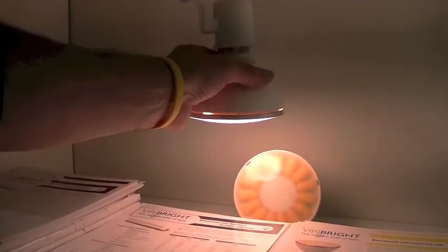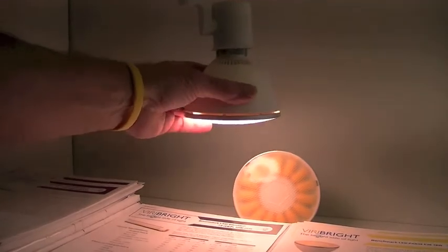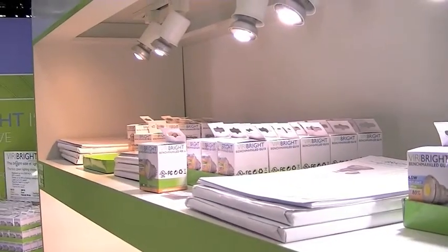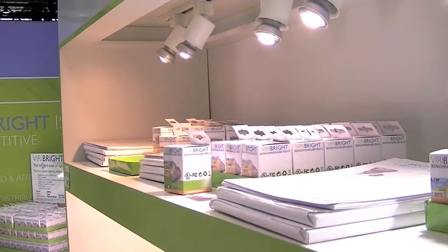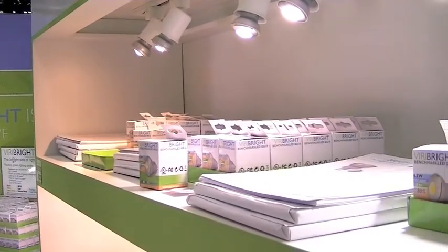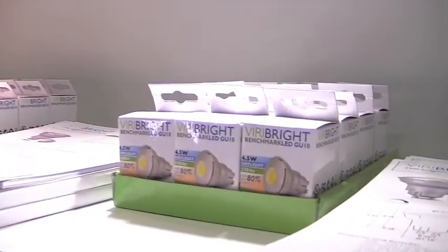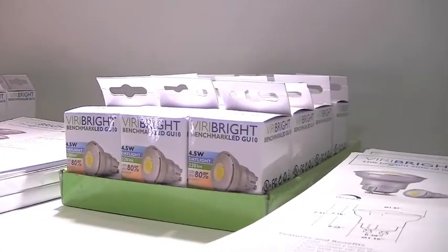Its great color rendering index makes everything you do clearer and more comfortable. Best of all, this bulb is always cool enough to handle. And speaking of cool, here's another spotlight we offer in GU24, GU10, and standard E27 bases — it's our 4.5 watt mini spot for use in track lighting applications.